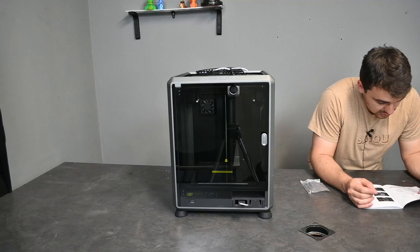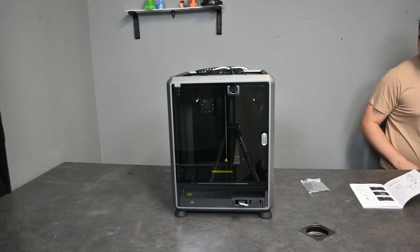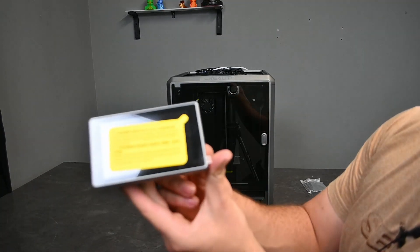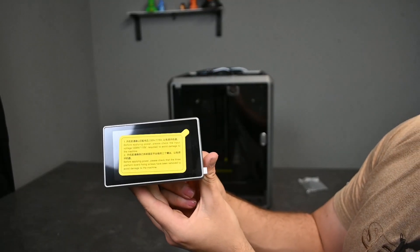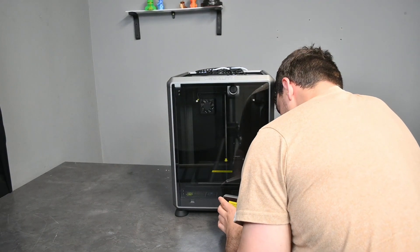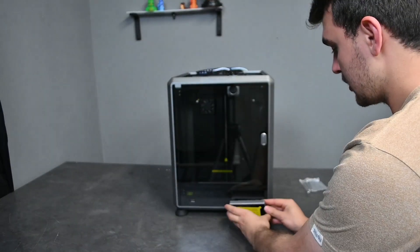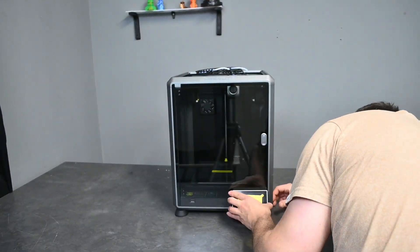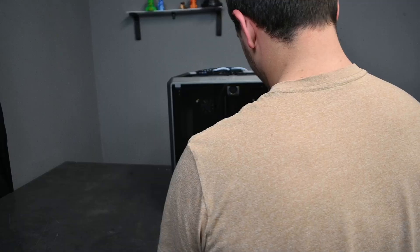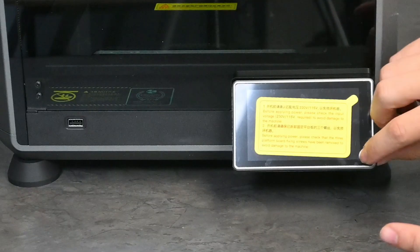Take the touchscreen out of the box and connect it to the flat cable extended from the base. Here's the little touchscreen — it's got a protective sticker over the top. We connect the flat cable to it — there we go, it clicks in nicely. Then we hook it onto here — screen has been connected. And finally, the sticker removal.